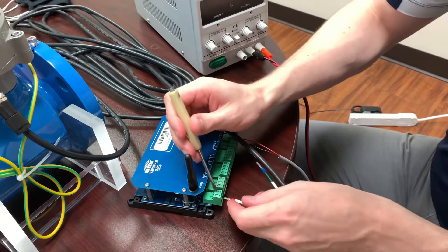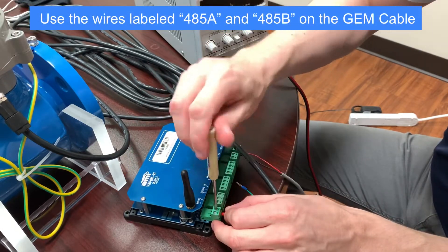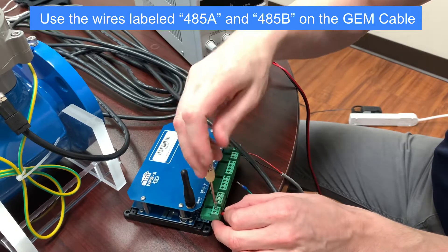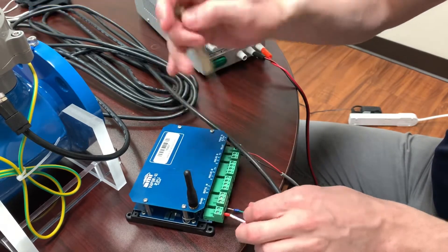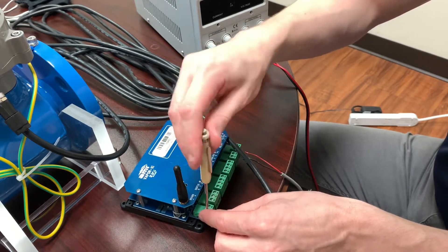First, we hook up RS-485 by connecting the wires labeled RS-485A and B on the GEM cable to the terminals labeled RS-485 plus and minus respectively on the Vapor device.